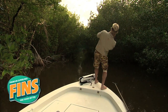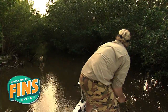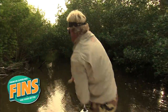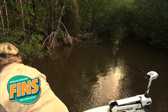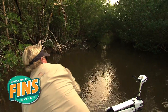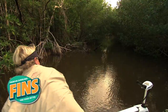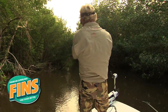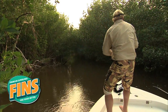There he is — that's a good fish there, brother. He is working. Come on out, baby. What were you saying, about a 10 to 15 pound snook in here? Come on, get him. That's a nice fish right there, coming right on by the boat.